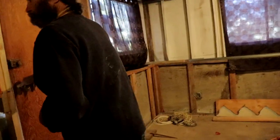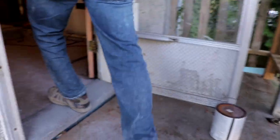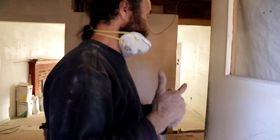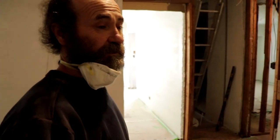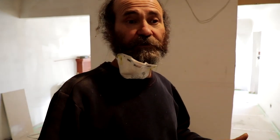We had some progress upstairs — let me show you right now. We're here on the second floor. We focused more downstairs over the last two weeks and didn't do a lot up here, but we're gonna show you what we've done.